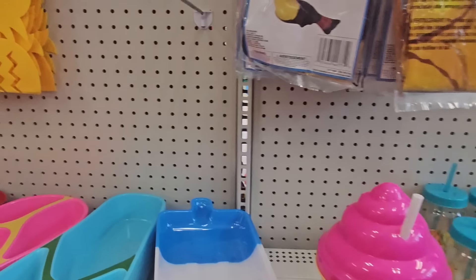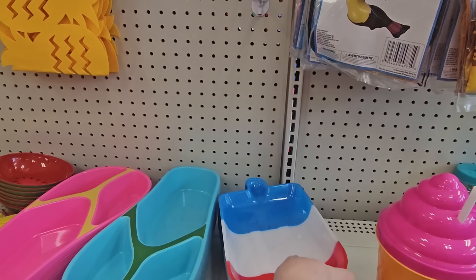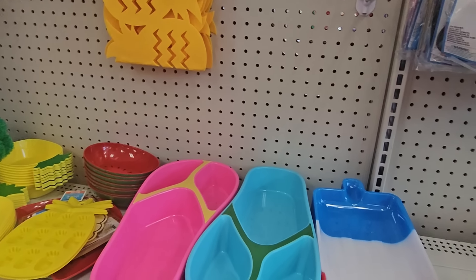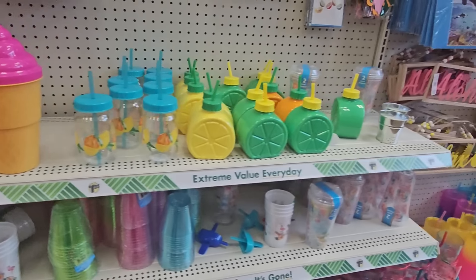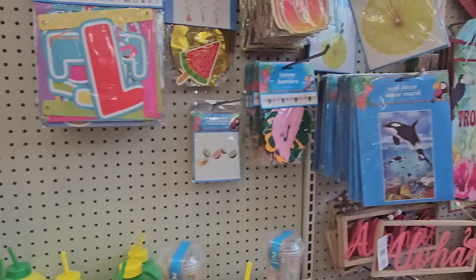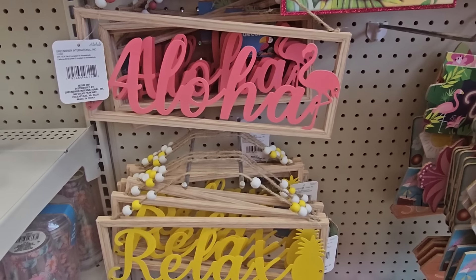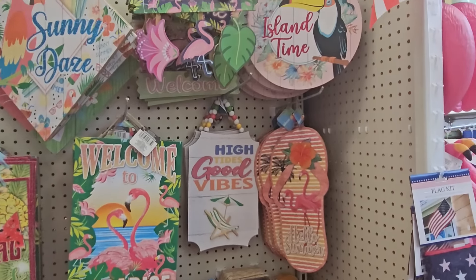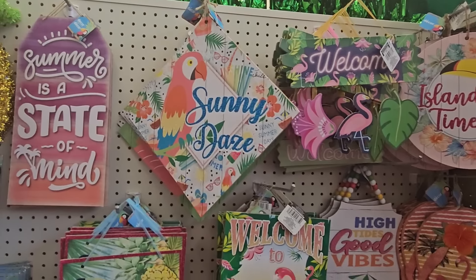Look at this — it's an ice cream popsicle but it's actually a plastic tray, like for slippers. They've got more drink cups, more sippy cups, and look at that — 'Aloha' and 'Relax' signs. Those are cute.